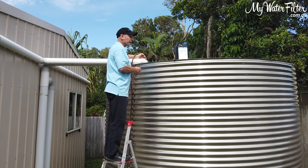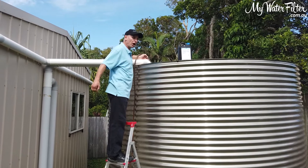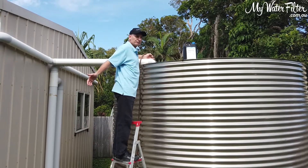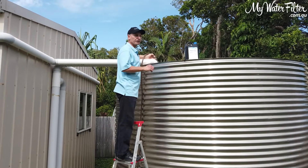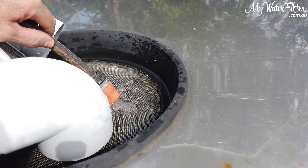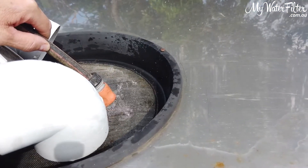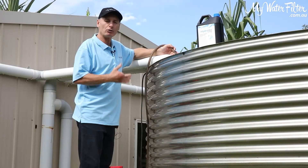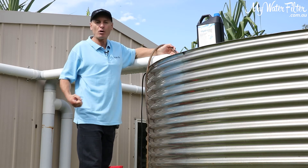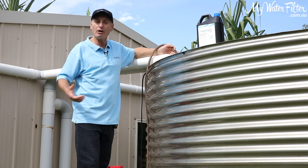Once we've done that, we will calculate how much water is in the pipeline to the home. So in this situation here, we've got about 15 metres of pipe to the home. It's a three quarter inch pipe, give or take one third of a cubic litre. So we're going to go to the house after we've stirred the water up and we're going to turn the taps on in the home and allow all of this HydroSyl treated water to flow through the pipeline, to flow into the house, fill up the toilet system, and flow out of all the taps.